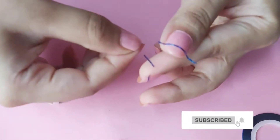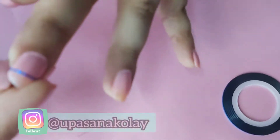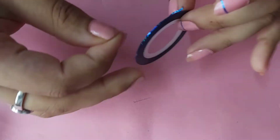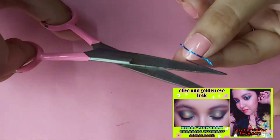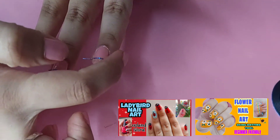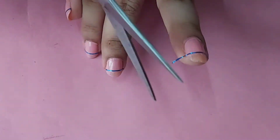If you're new to my channel, make sure you subscribe and click on the bell icon so you'll be notified whenever I have a new video up. I create nail art tutorials as well as eyeshadow tutorials, which are easy to make and perfect for beginners. You can create these nail art designs at home in just a few steps.